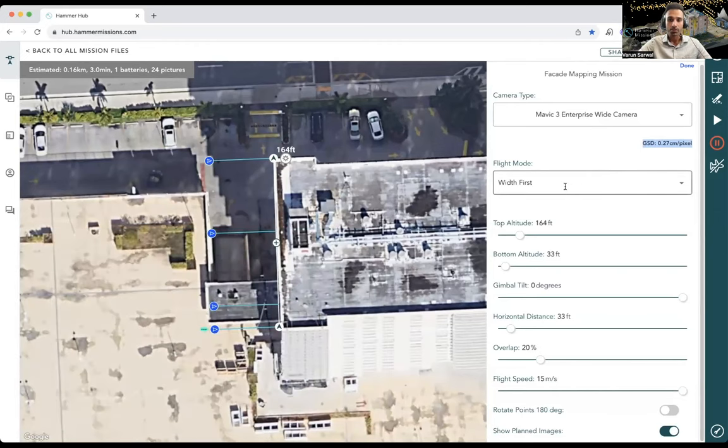The next setting is the flight mode — will the drone fly left and right first, or up and down first? For tall buildings, up and down can be faster because you're covering the largest side first. For wider buildings, covering the width first is faster. Safety is paramount here — many people prefer going left and right first and gradually going down, because getting close to the ground can be unsafe. Even though this building is quite tall, we're going with width first.